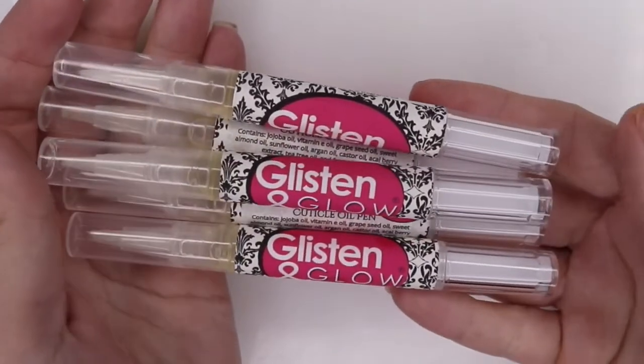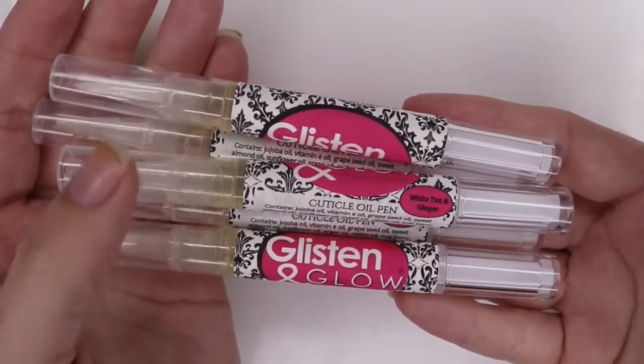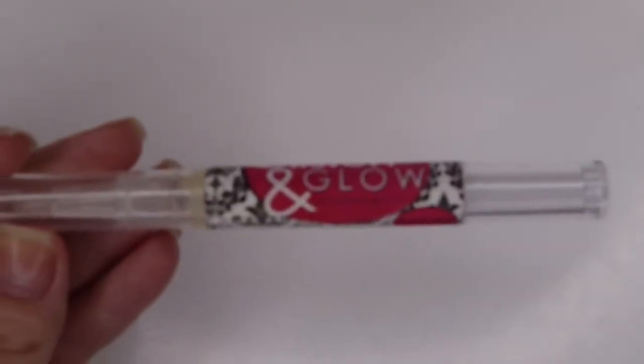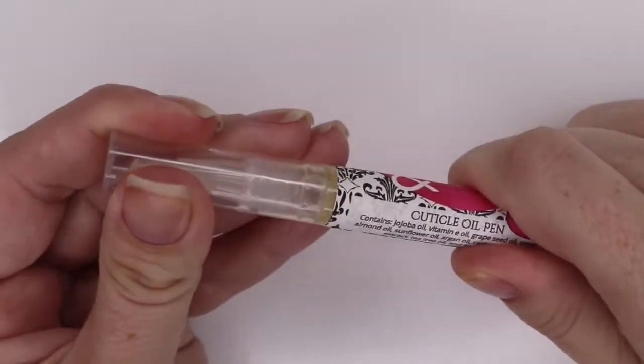Hey y'all, it's Jessica from Sloppy Swatches. Today I want to let you guys know that Glistening Glow is having an amazing sale on their cuticle oil pens. Each of these are only going to be $5.99 for a very limited time. These were sent to me for review about a month ago and I have been loving them.